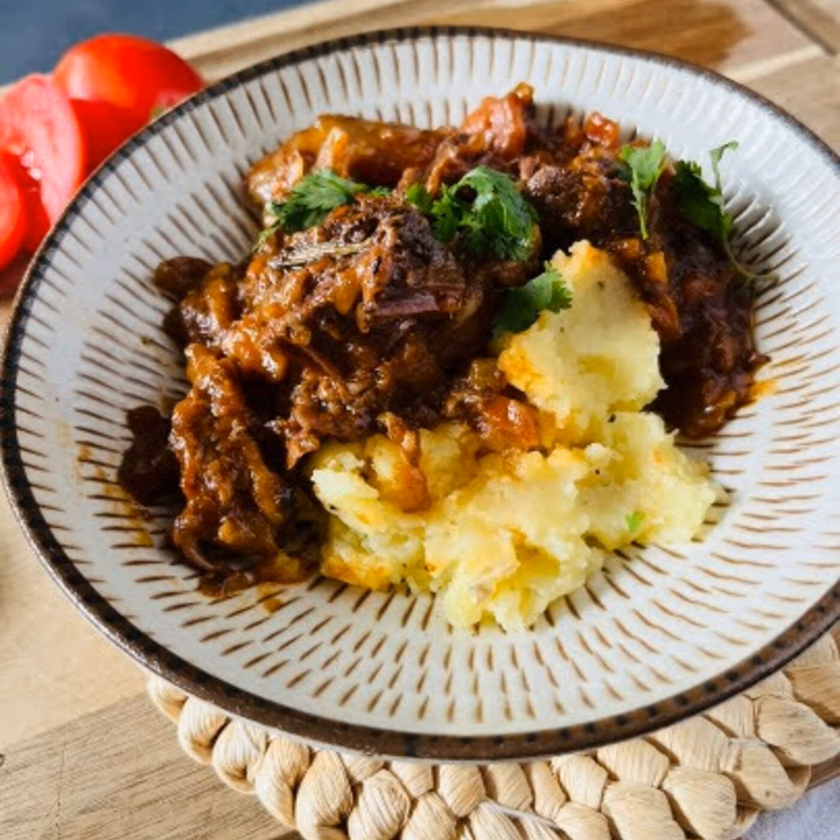Traditionally it's served with risotto, but I'm not making risotto — I won't have time. The whole point is I'm putting it to cook while I'm out. A mushroom risotto or something with saffron would be really delicious with it though. Maybe I'll do mashed potatoes. Mashed potatoes might be good — or whatever you'd serve with a stew or braised meat. Sometimes I like egg noodles, kind of like when I make a goulash.